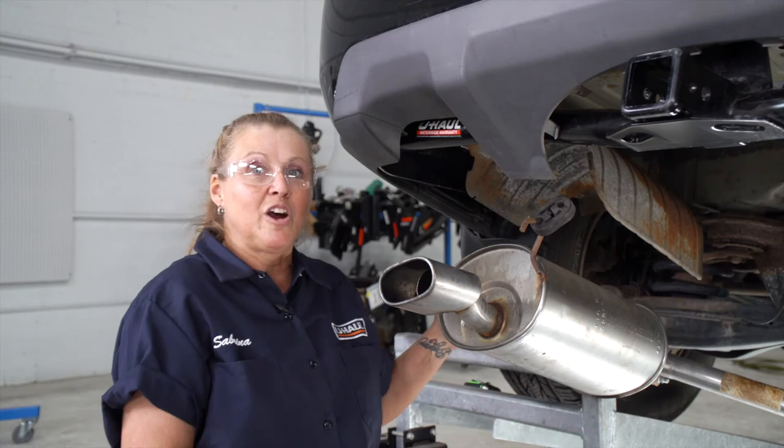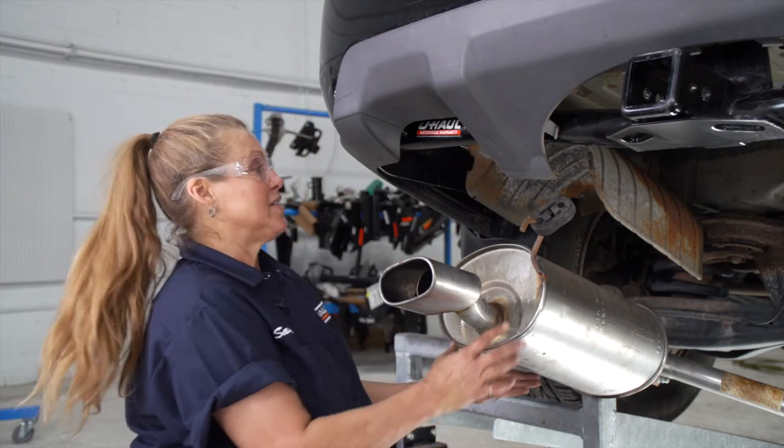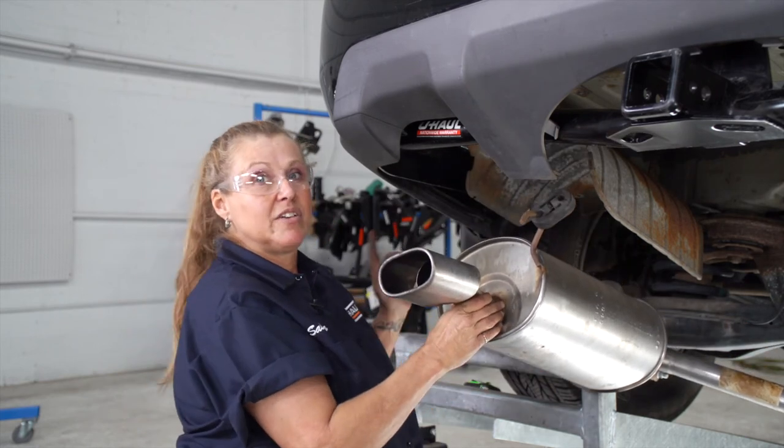Now that we have all the hardware in place and torqued for the hitch, we're going to finish up by reinstalling and rehanging the exhaust, and then we'll get this vehicle back on the ground.